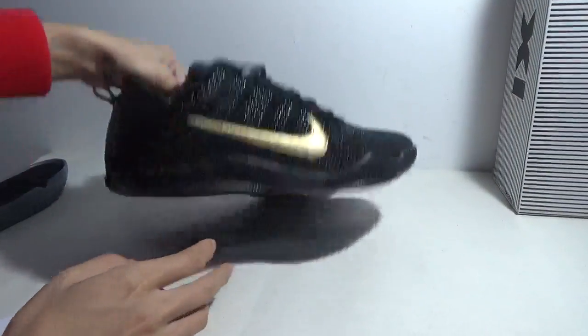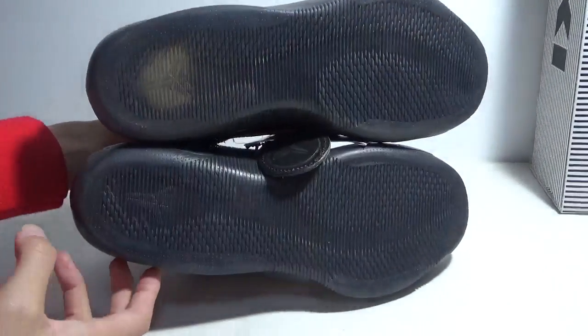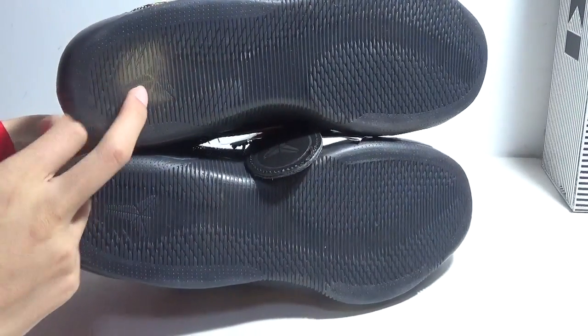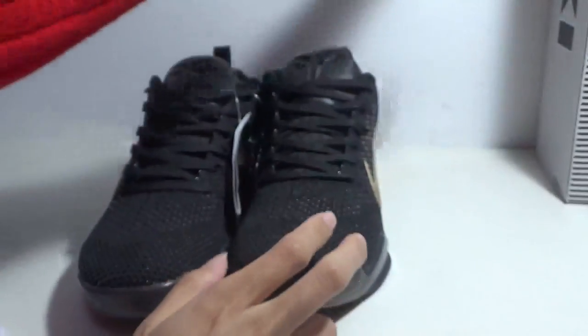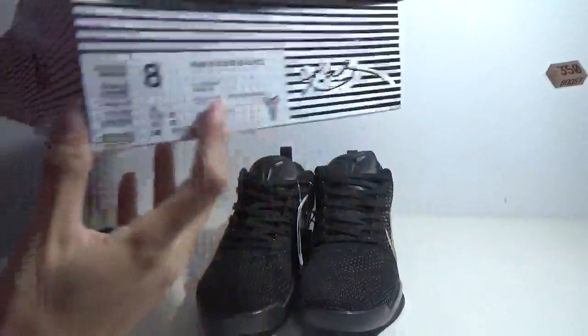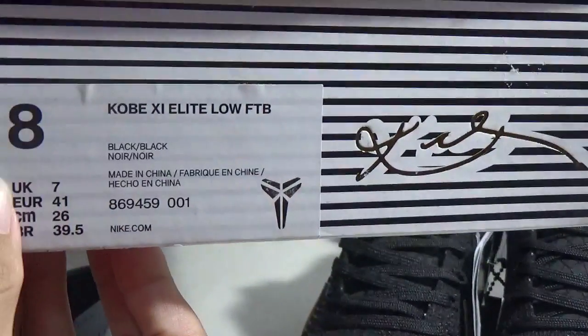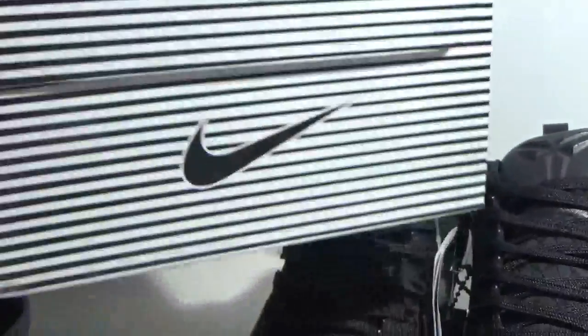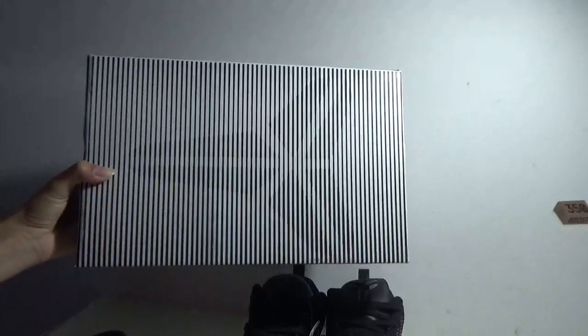The bottom. I have picked up the insole of these shoes — here is the insole. Show the box. Here is the box size tag; the size is 8. And this side. The front side — a big Kobe logo.